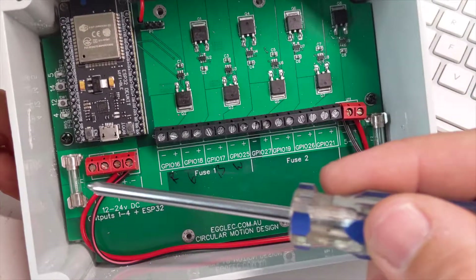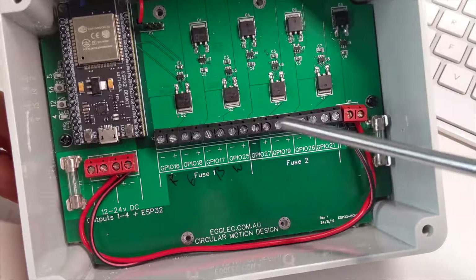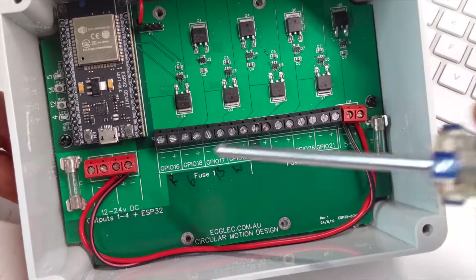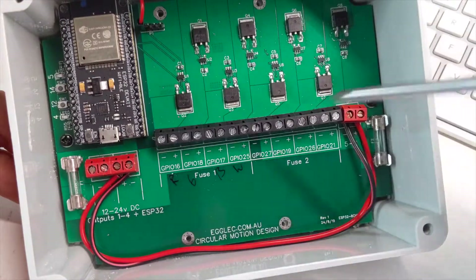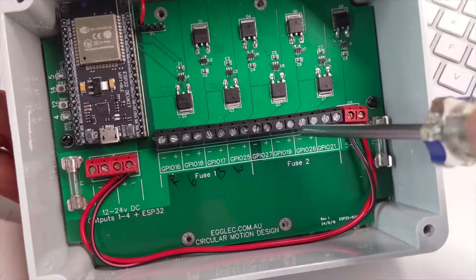It has two fuses, this one here and this one here. If you wish, you can have two separate drivers and it splits down the middle — this side and these outputs are on this side. Or you can have just the one driver and have it looped across. You can then appropriately size your fuses to suit what you're running on this board.